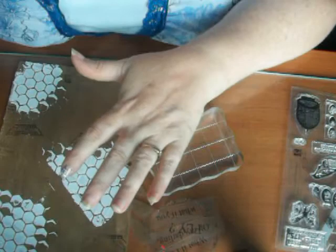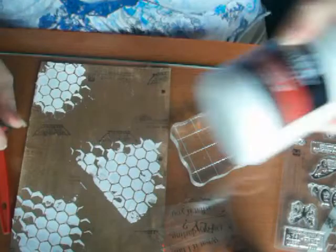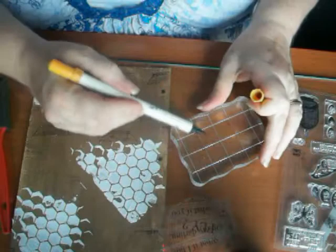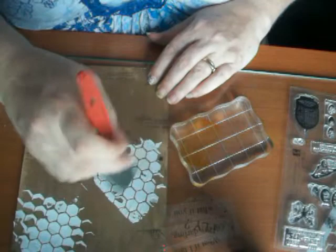I've let this dry. Now I've decided that I want to try to see if I can change the color of the modeling paste — the Liquitex that I used to make the honeycomb. So I'm going to take some distress markers, cover them onto a block, and use a foam brush.